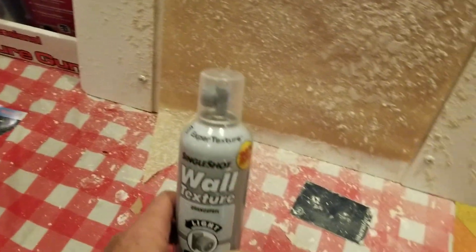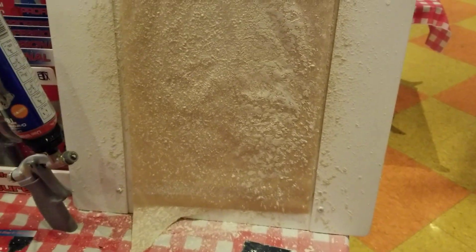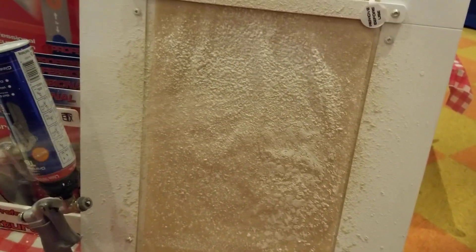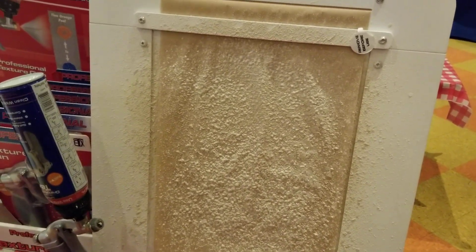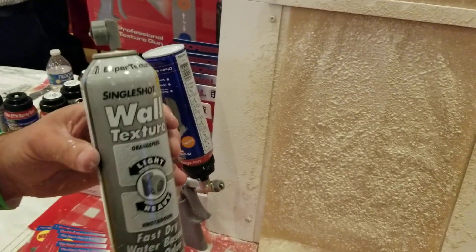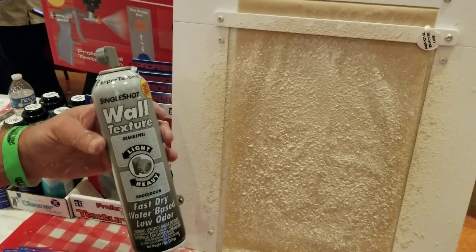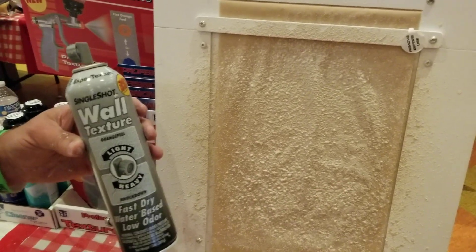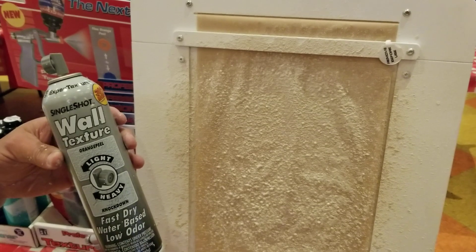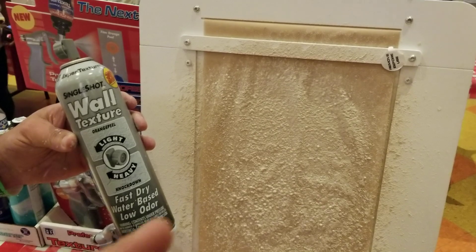I think it's pretty nice. He also has it available in the spray cans, and it has the same nozzle system. Look at the projection of that — we're like two feet away. That's way more power than the other ones. We put real drywall mud in the cans, so it's real drywall mud, exactly what's on the wall.